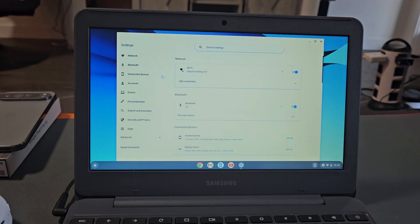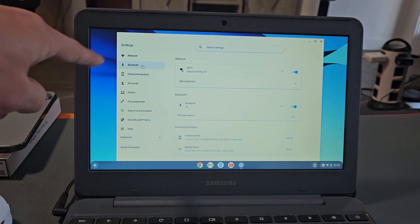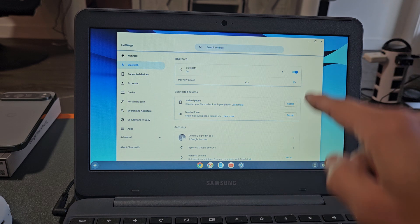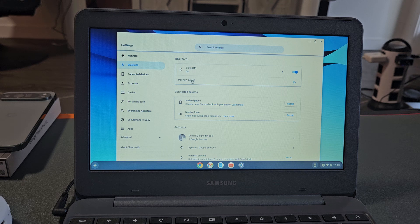Once you're in settings, you want to go to Bluetooth — Bluetooth right there. You just want to make sure that Bluetooth is toggled on, like right there. And then we're going to pair a new device.